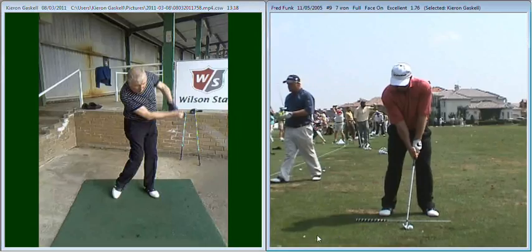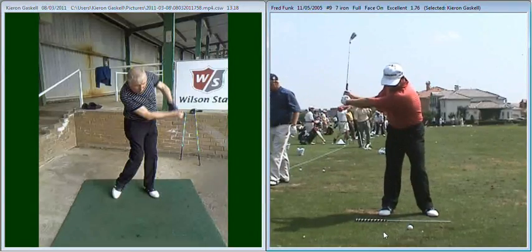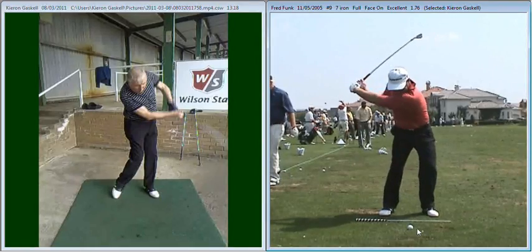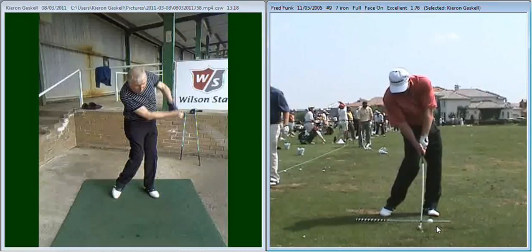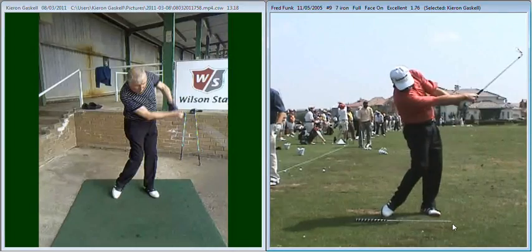So if we have a look at Fred Bonk here on the right hand side, you can see during his swing he keeps his arms nicely extended throughout the back swing. Coming into impact, again his arms are nicely extended and moving into his follow through, they remain extended.